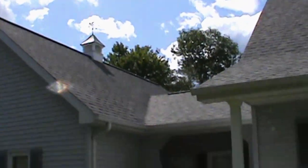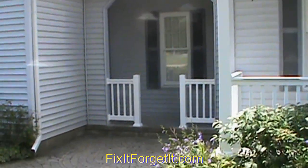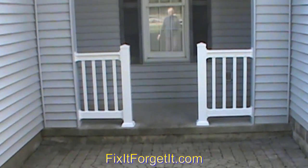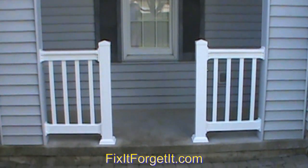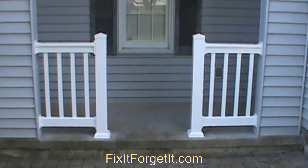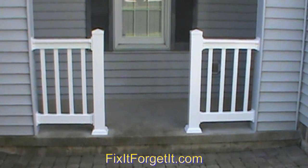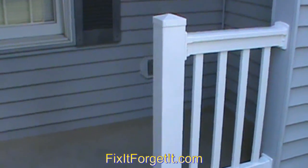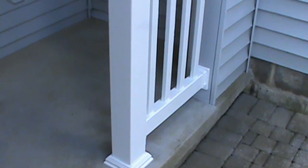I'm also not affiliated with USA Vinyl or their Weatherables brand — they're not paying me or compensating me for this. This is just fun stuff that we're sharing together as do-it-yourselfers. And I've been really happy with the way this turned out.